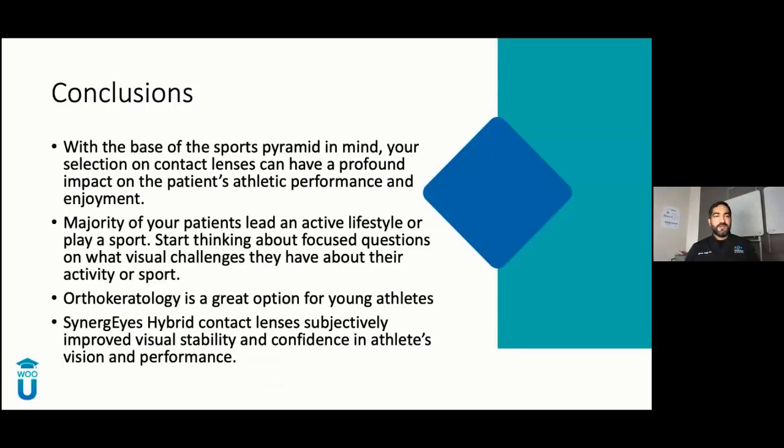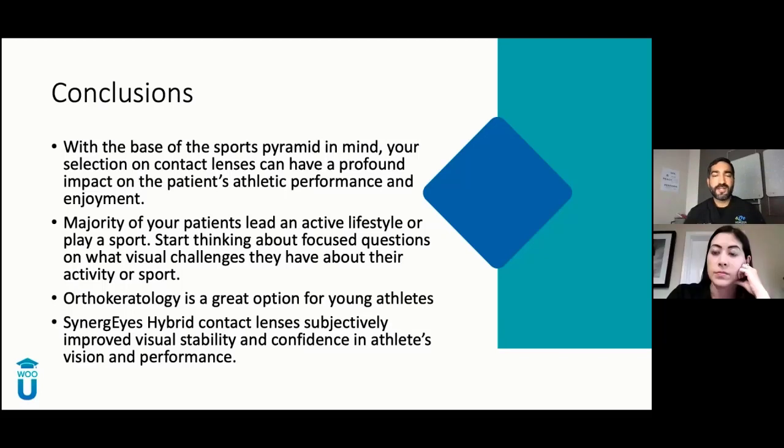In conclusion: think about the base of the sports pyramid in all your interactions with athletes. Your contact lens selection is going to have a profound impact on the patient's athletic performance and enjoyment in their sport. Majority of your patients lead an active lifestyle. Start asking focused questions about the visual challenges they face in their sport. Make them the expert of their sport — you're the expert on vision. Ortho-K is a great option for young athletes: it's a win-win — myopia management and the performance they want. And the Synergize hybrid contact lenses subjectively improve visual stability and confidence in an athlete's vision and performance.